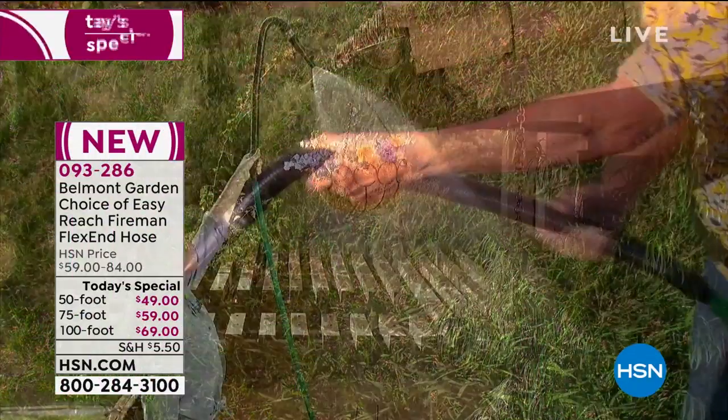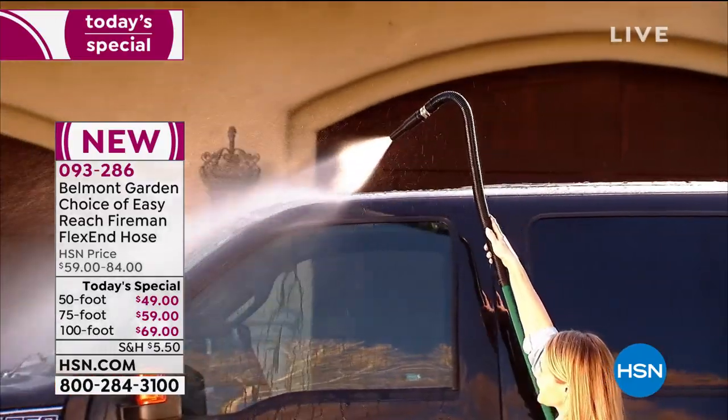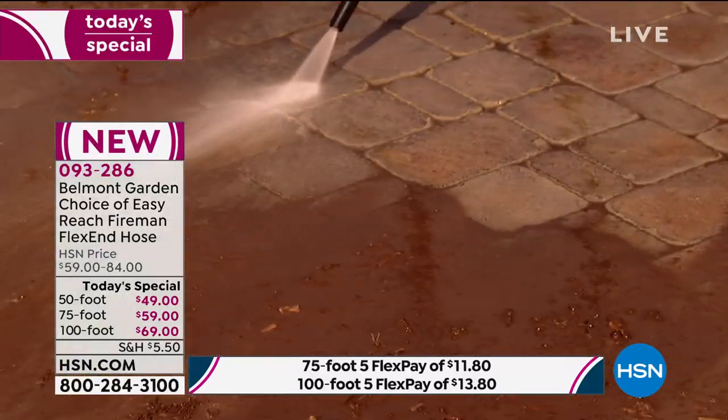It is brand new today from Belmont. Bet you've never seen a hose that can do that, because this is the Fireman Flex End Hose. You can actually adjust it. It's such a brilliant concept. You look at that and go, why hasn't anybody ever thought of that before?